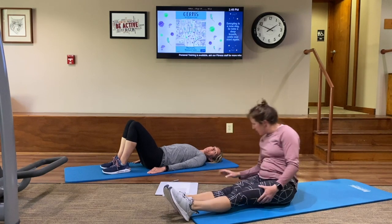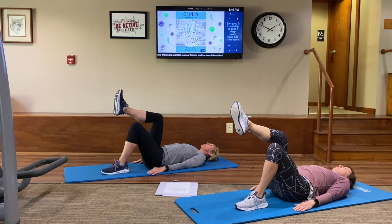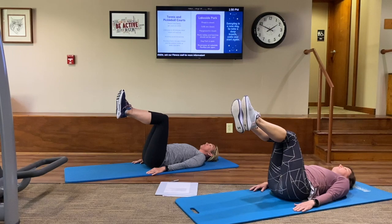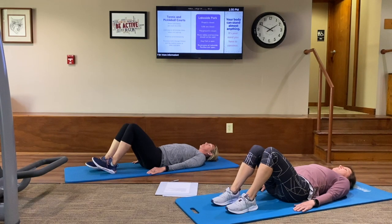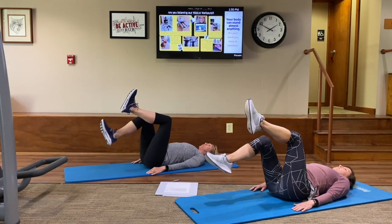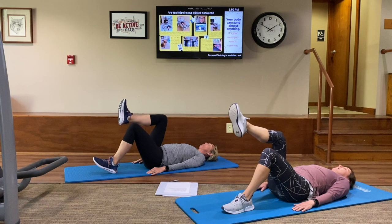Alternating leg lifts will be next. We're going to stay in that same lying down position. Take a nice big inhale to prepare. On the exhale, lift that right foot up towards tabletop position. Inhale again to prepare. Exhale — lift that other foot to come meet it. Inhale — lower that left foot down. Exhale — bring that right leg down. We'll bring the left leg up first this time — inhale to prepare. Exhale, lift that left leg up. Then exhale, lower that left leg down. And exhale, lower that right leg down.